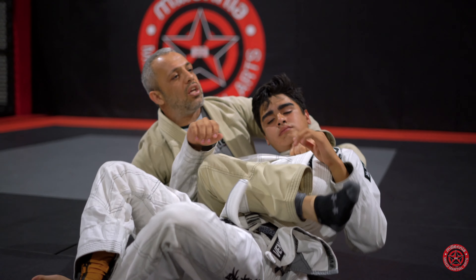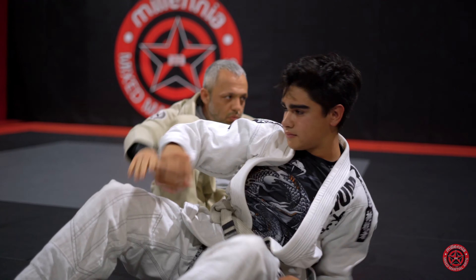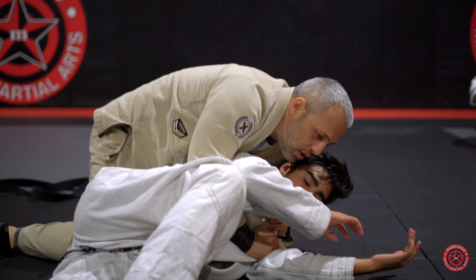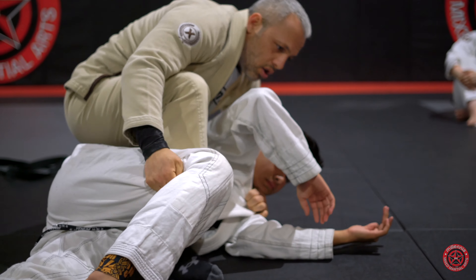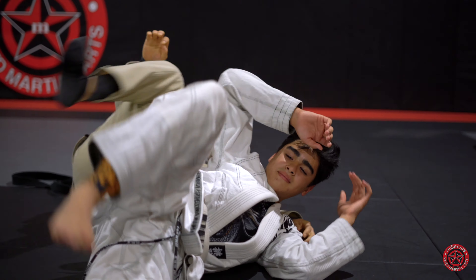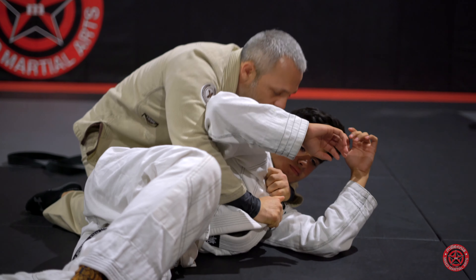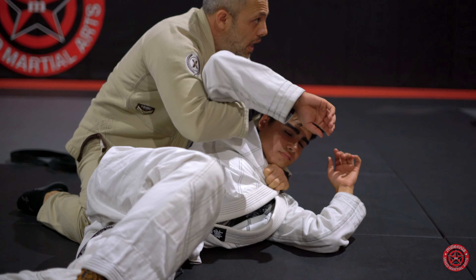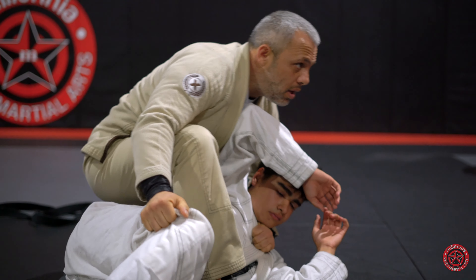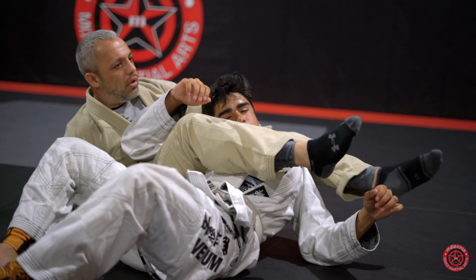As you chair sit, you're going to kick the leg. When you swing, it's not like this — that doesn't work. Cross-collar, half-wing, step, grab, chair sit, kick over the shoulder, and get pressure. So the full sequence is: cross-collar, half-wing, step, grab, chair sit, kick over the shoulder, and get pressure.